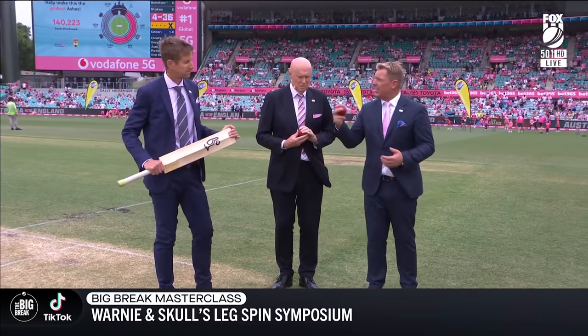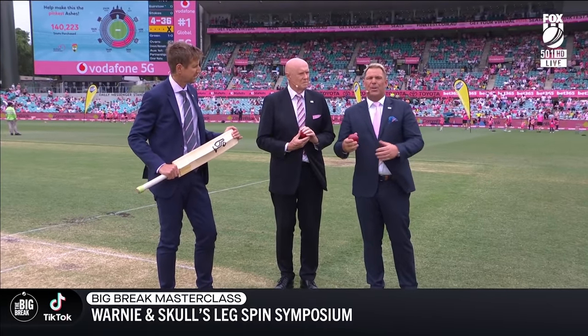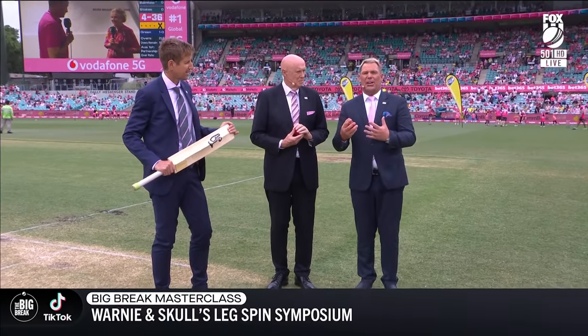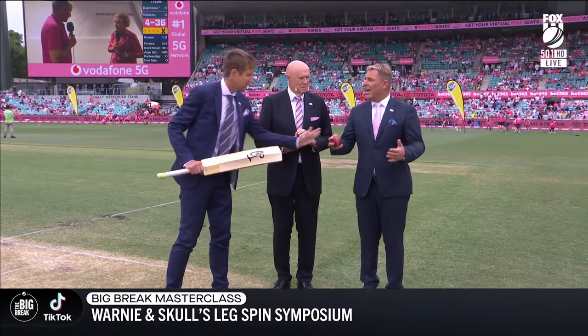Without getting too advanced, always have a plan — whether you're a batsman, bowler, or whatever. But as specific as a leg spinner, have a plan. Look at the batsman. Look at his grip. Look at how he bats. Does he stand open? Does he look to sweep? Does he like to drive? Does he use his feet? That will dictate some sort of plan rather than just letting the ball go and hoping the batsman makes a mistake. Have a plan.